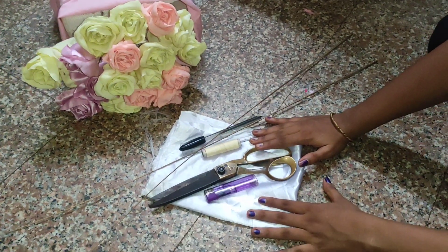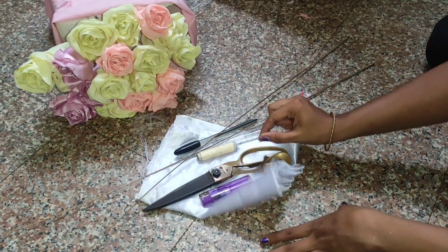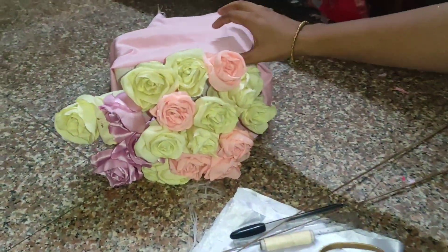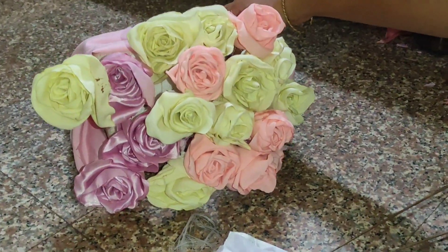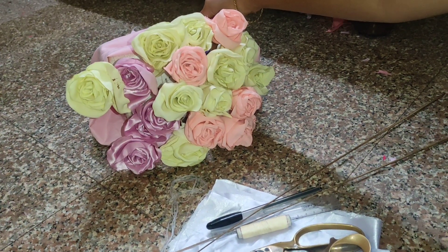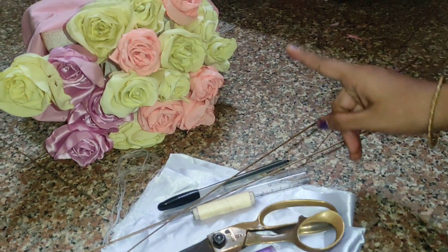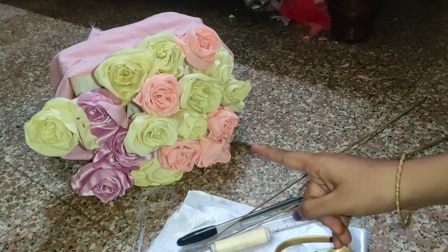Hello friends, welcome to my YouTube channel. In this video I am going to show you how to make roses from waste cloth. You can see here this is the demo — you can use this flower for decoration purposes. We made these using different types of clothes; you can use satin cloth, crepe cloth, or even cotton cloth.